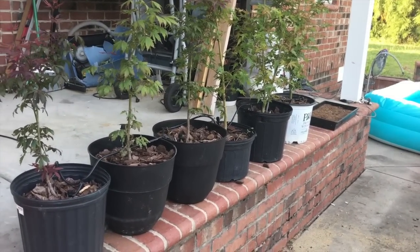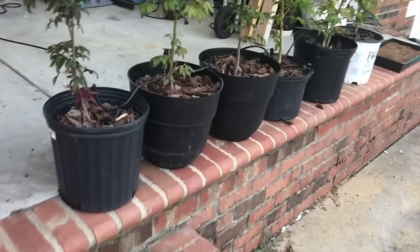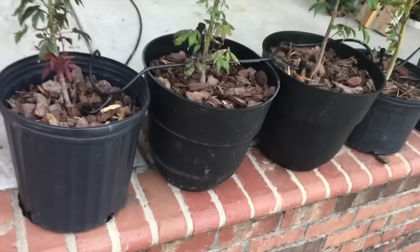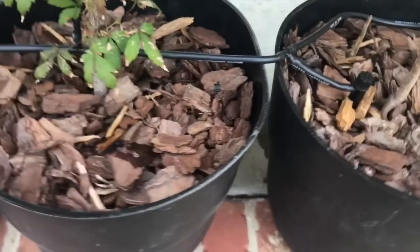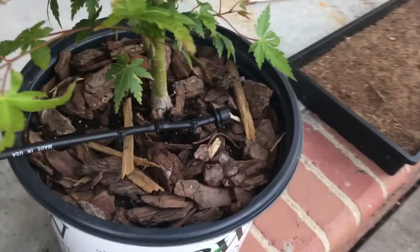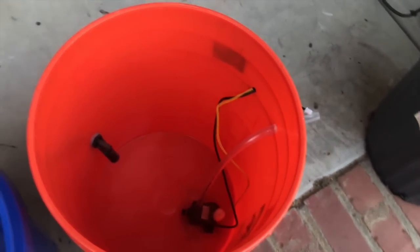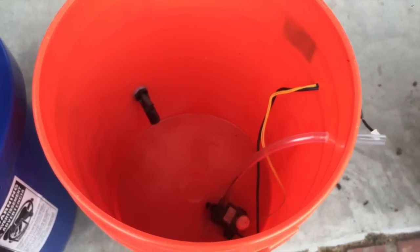Today we're going to set up an automatic watering system for these six plants. We're going to water based on soil moisture. We've set up a drip watering line using some landscaping tube with a drip head in each plant, terminating down here. We're going to try to get away with using one pump in our reservoir, which we built using a Doja's automatic feeder reservoir sub-assembly kit.